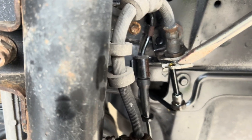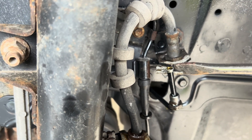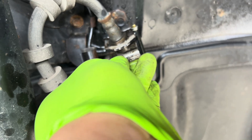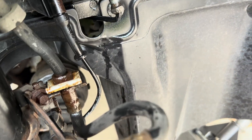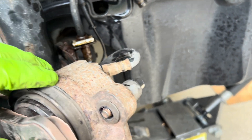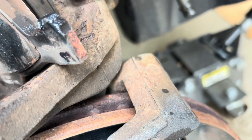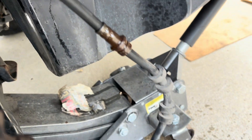We'll just use a flat head to move this around and slide the clip out. Once you slide it out, we'll see if we can push this one again. Even if I compress it, there's no drip on this hose. So this means the hose is constricted.